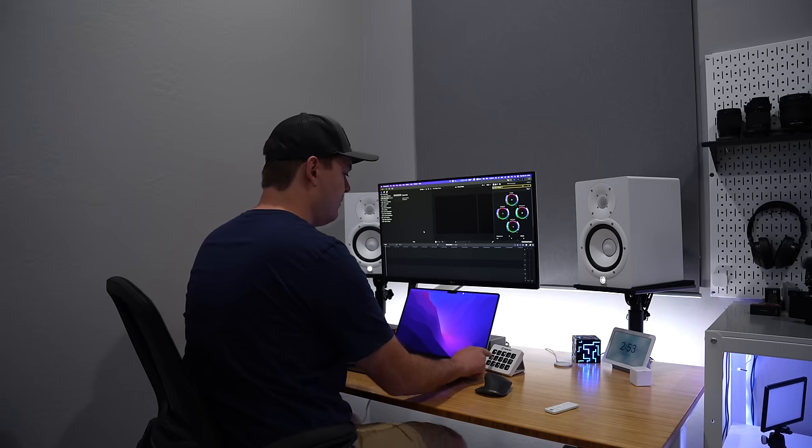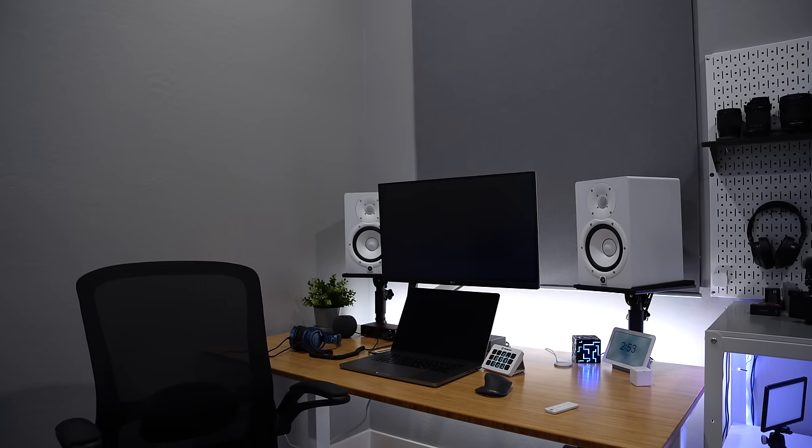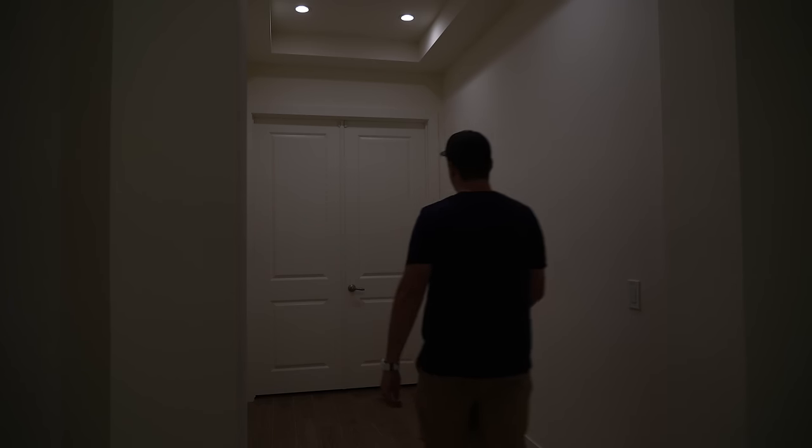The shutdown button has a little more to it: first there's a delay so I can walk out of the room with the lights still on before everything turns off. Then, only if it's late at night, the lights leading to my bed will light up so I can see where I need to go. Those lights automatically turn off after closing my bedroom door, and the light strips turn off once I lay down — triggered by a pressure sensor under my mattress.